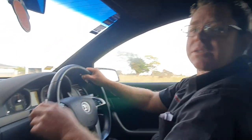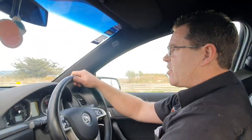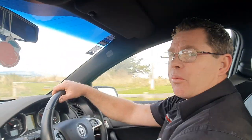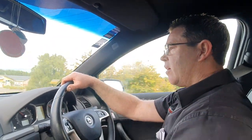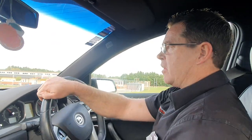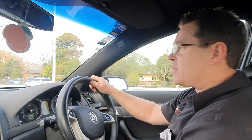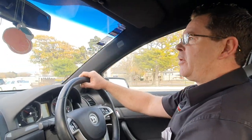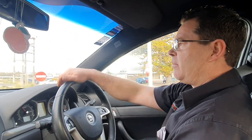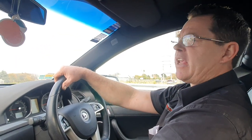It just pins you in the seat constantly. Finished up on the dyno with this baby here — I'll let you know, it impressed the shit out of me. 530 kilowatts at the hubs. It's manual too. And she was 967 newton metres of torque at the hubs.